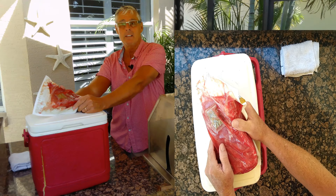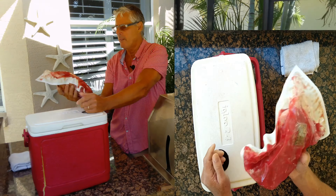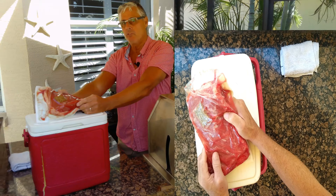Costco, Sam's Club, Walmart — they all have a good brisket. They're not too salty. The brine is very good in it. I've chosen the flat today and we're going to do a reverse sear on this.